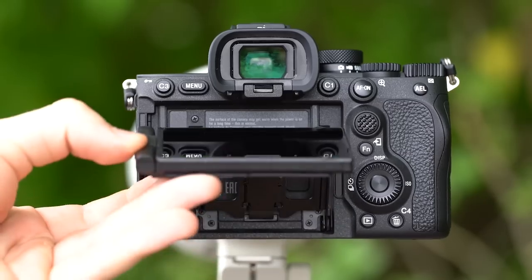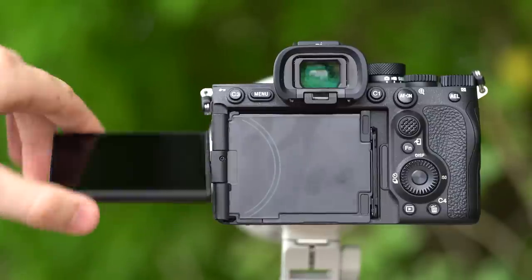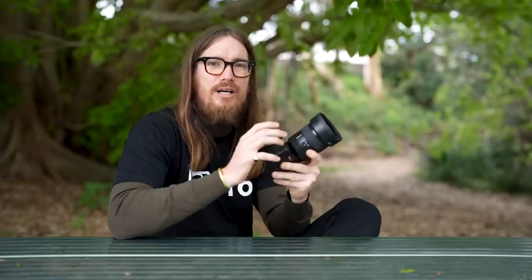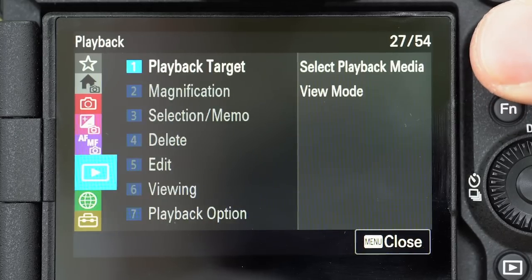Sony have tried something a little bit different with the screen — it's not only a variable screen, but it's also a flip screen. So Sony have gone out of their comfort zone a little bit and tried something unique with this camera, which I really like. I think it's a good overall ergonomic setup. They've also got the new menu design carried over from previous models like the A7 IV and the A1, which is a lot to like.